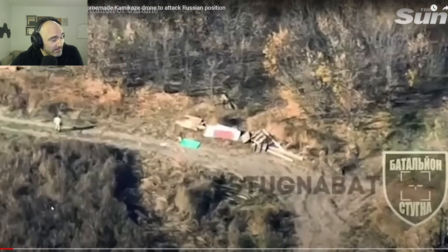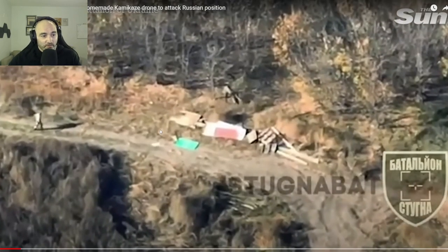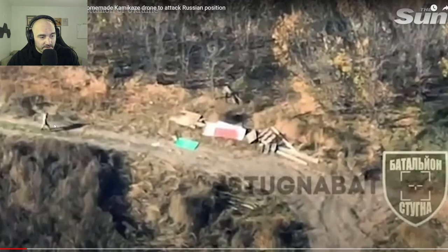Got to love the fact that they dropped some music in here. I don't actually know if it's copyrighted — hopefully it isn't. Right now it looks like the drone is doing some reconnaissance work. I'm actually going to mute this just in case. You can see here is a dismounted infantry looking very casual.